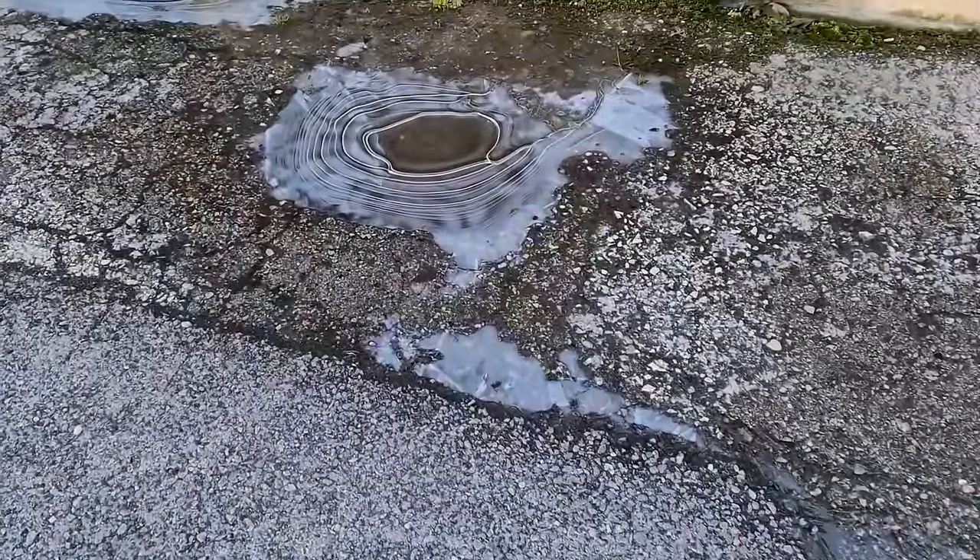A sudden change in the weather overnight — check out the ice. Sub-zero temperatures today, and yesterday it was 18-19 Celsius, that's about 65 Fahrenheit. Gotta be careful not to slip.